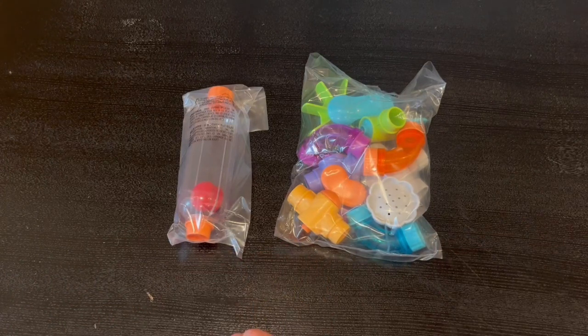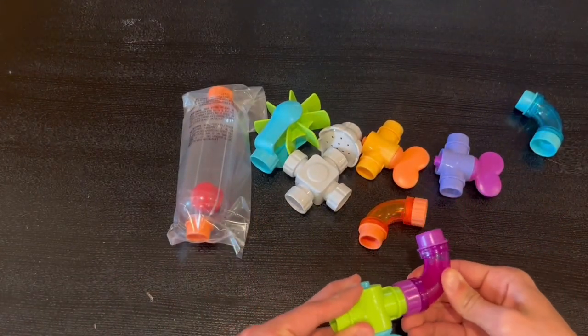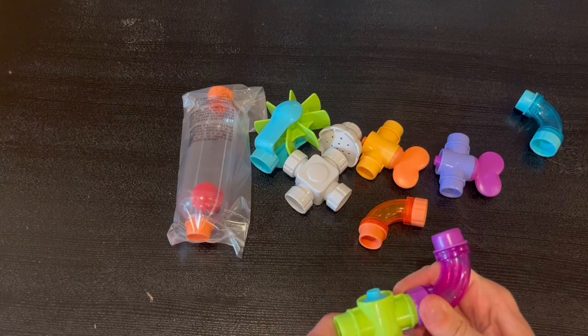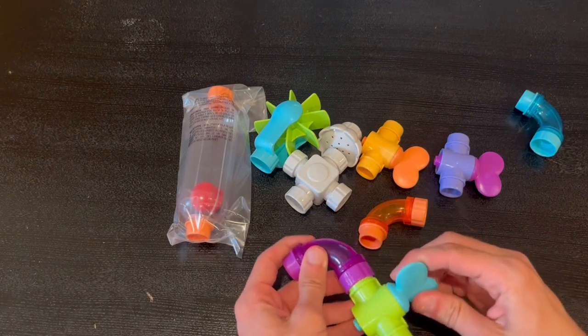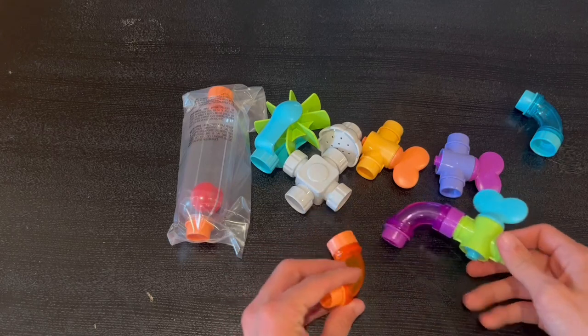Now I'm going to open up the packaging and show you guys how it all connects. Your child can easily take each piece and connect it however they would like. Honestly, in my opinion, it does develop higher-level thinking and how they will solve problems overall.